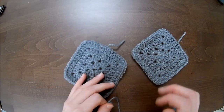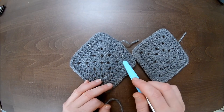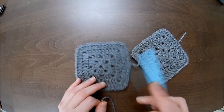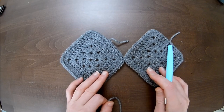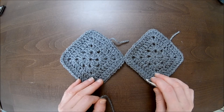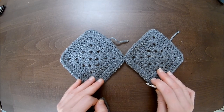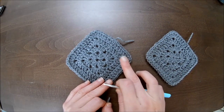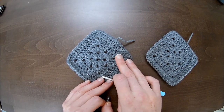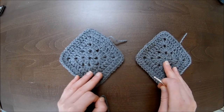One granny square is approximately 13 centimeters in diameter and 10 centimeters on each side — it depends on how tight or loose you crochet. I'm a regular crocheter, so this is my size. Fit it around your body: this point should be approximately over your breasts. If not, you'll need to make one more.